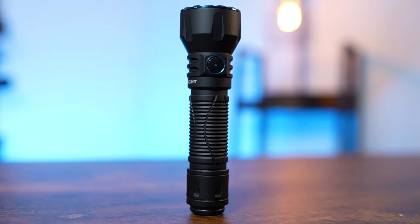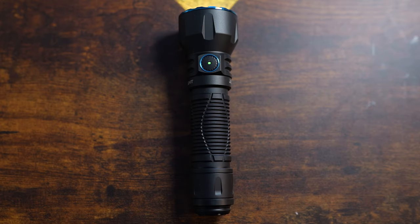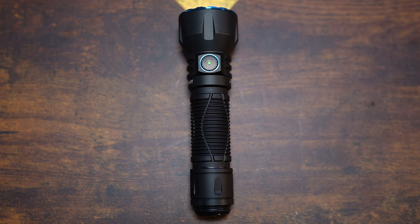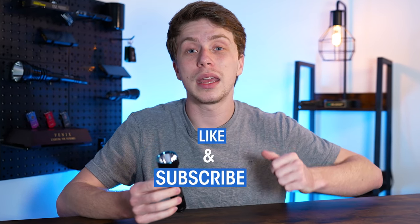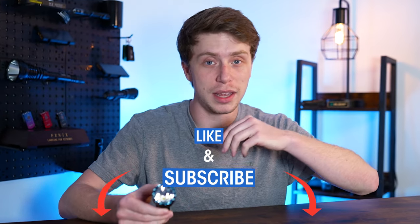Well guys, that's about all I have to say on the Olight Javelot. I know that they've put out a lot of Javelots before, but this is going to be the first only Javelot. So what do y'all think? Make sure to comment down below. I want to thank y'all so much for watching here to the end. Thank you for liking and subscribing, and we will see you in the next one.